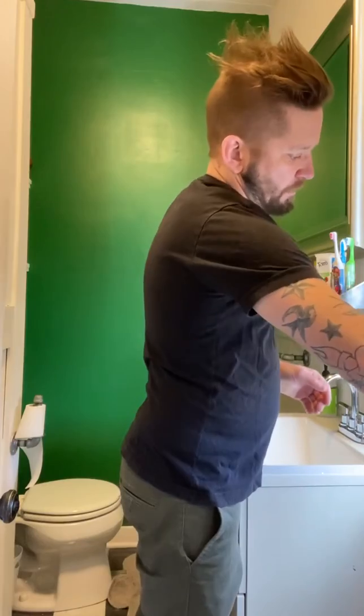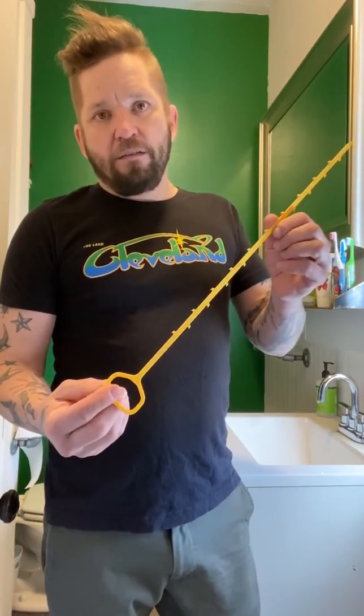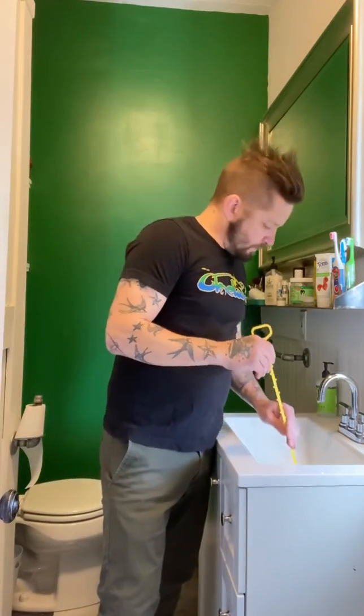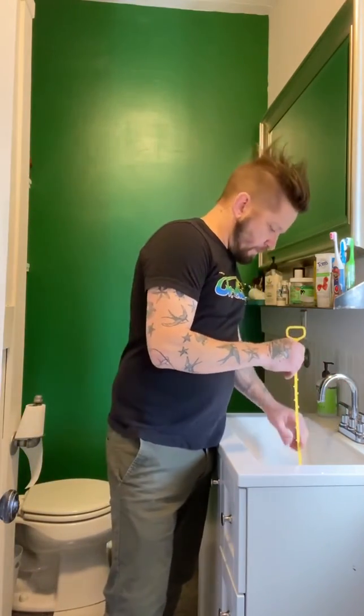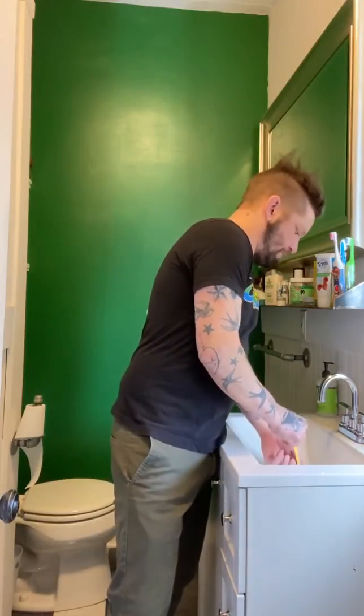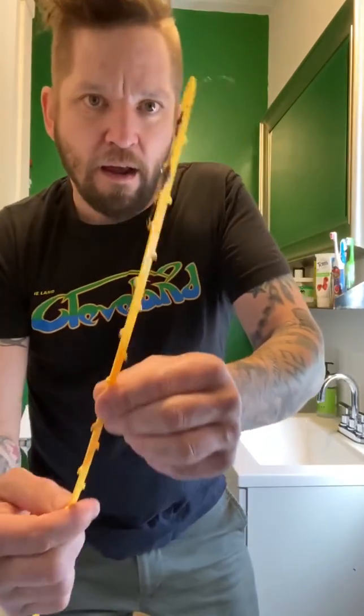The first thing we have to offer is called a zip-it or a hair snake. You can get them at Lakewood Hardware, where I picked this one up yesterday. All you do is open up your stopper all the way, push the zip-it down to the handle, and then pull it back up — it gets all the nasty hair you just cut out of the drain.